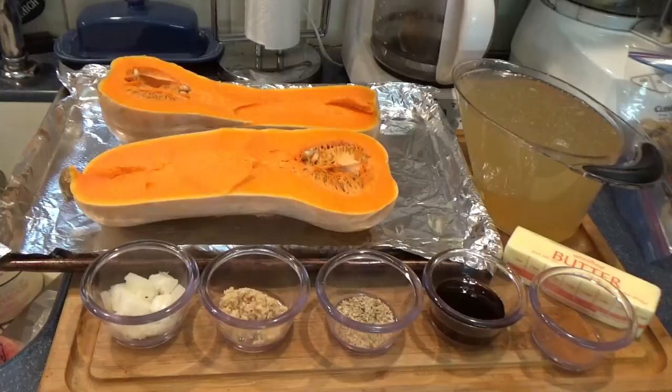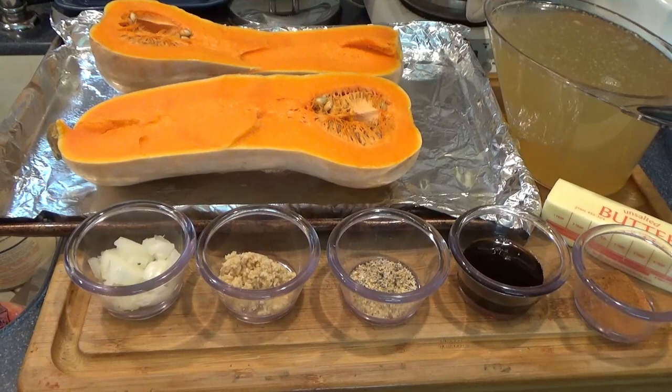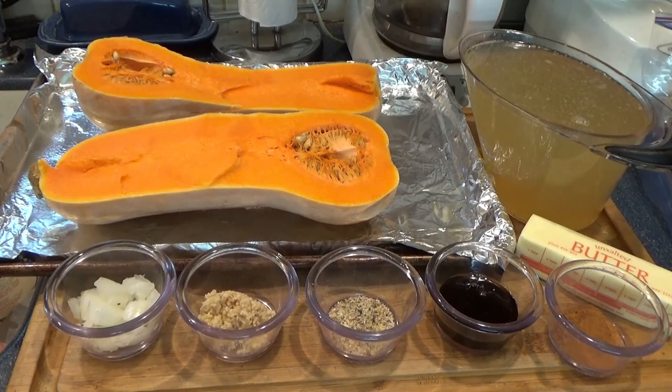So I'll show you what goes into this. Obviously, butternut squash — I'm going to show you how I prep it in a second. Also vegetable stock, butter, a pinch of salt and pepper, cracked pepper blend, garlic, and shallots if you have them. I didn't — I had small yellow onions, which are stronger, so I didn't use nearly as many of them so it's not overpowering. And maple syrup, a little nutmeg and cinnamon, and butter.